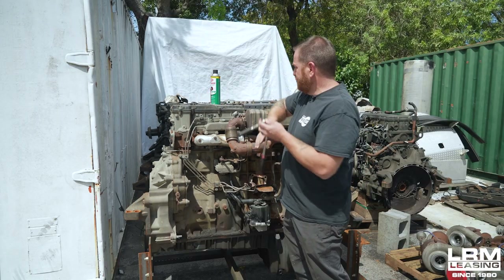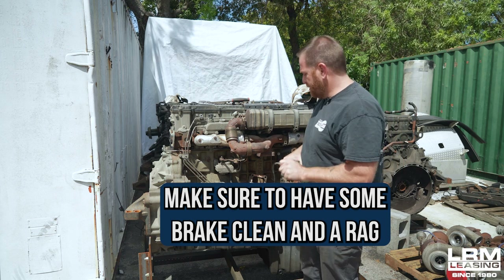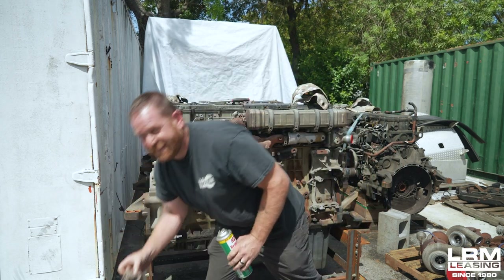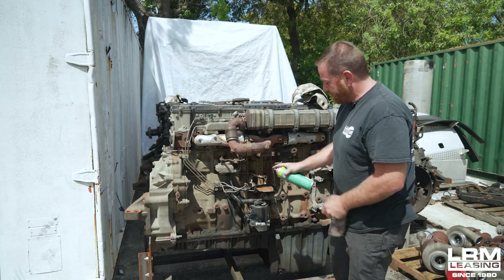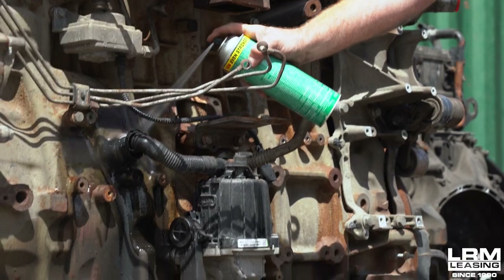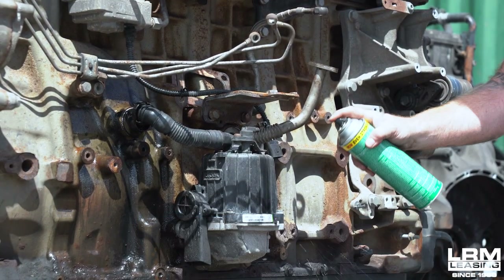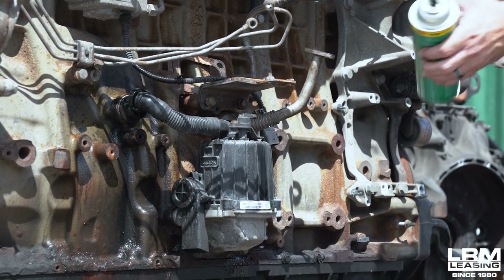The first thing you really need to do is have a can of brake cleaner and a rag. What I would want to do is clean around the areas just like so — get that nice and clean. You'll see a lot of dirt running off. Do the same thing on the backside of the crankcase filter. Do it on both sides.